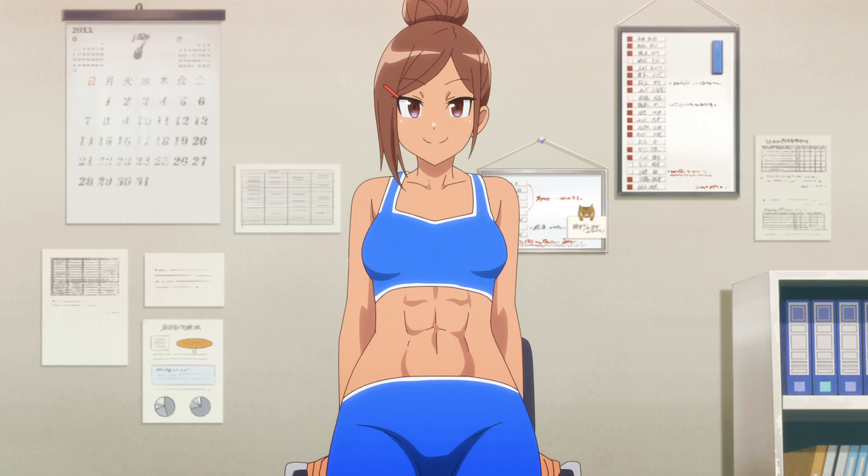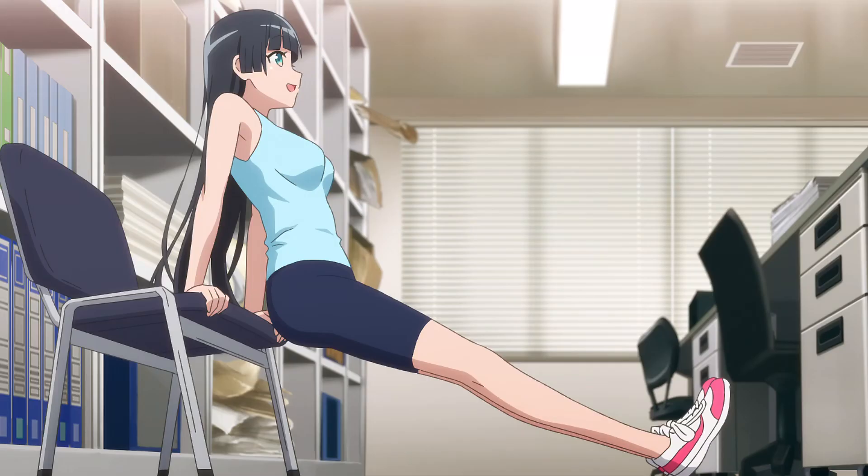Now lower yourself slowly with the strength of your arms. You've got 20 of these. Keep your head neutral, OK? Are you in position yet? All right, let's go!